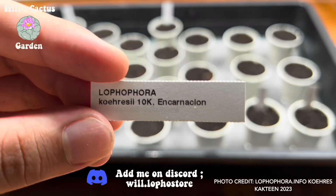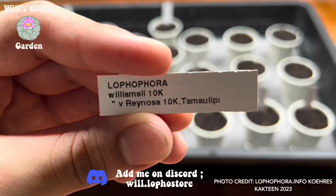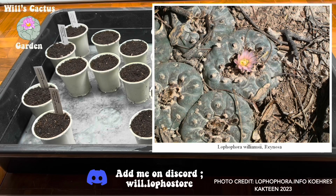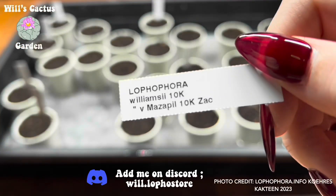Furthermore, I have created a discord called The Cactus Collective, where cactus growers can meet and have daily discussions to share about their plants. Perhaps in the future there will be a section to trade seeds and plants. If you are interested, there will be a link in the description below.